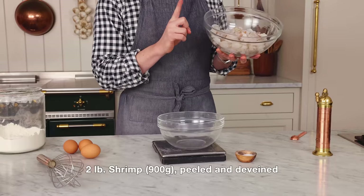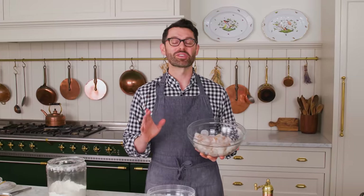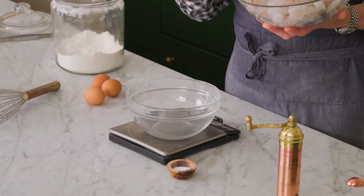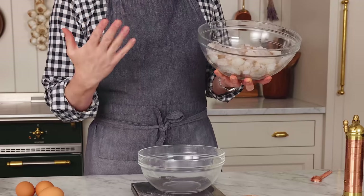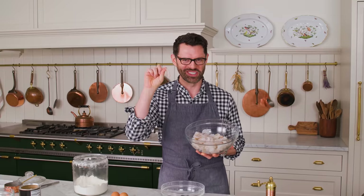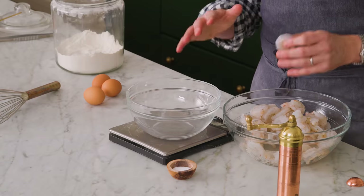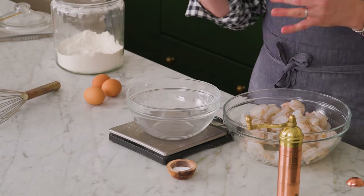First off, I want to talk about the shrimp for just a moment. This recipe, in my humble opinion, is best when you have shrimp with the tail on. They're like little handles so you can just enjoy them. If someone happens to buy you fully peeled shrimp, that's fine too — I'll show you how to do it. It's okay, still going to be delicious.